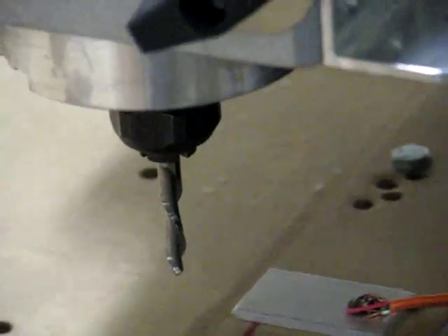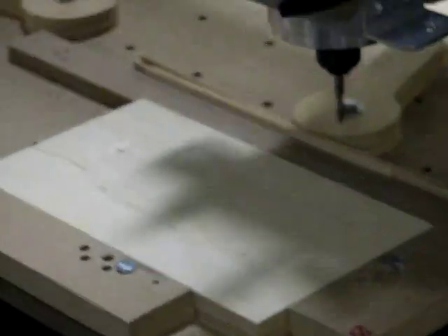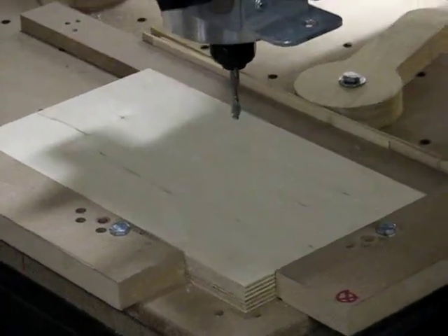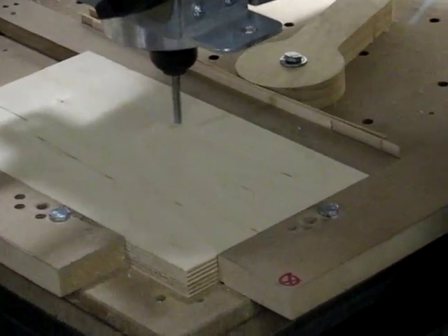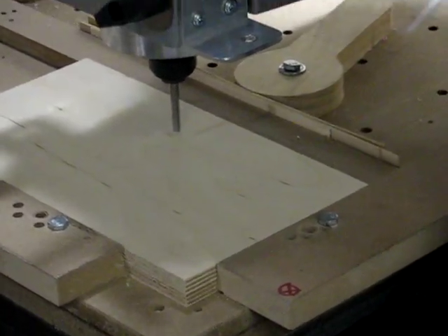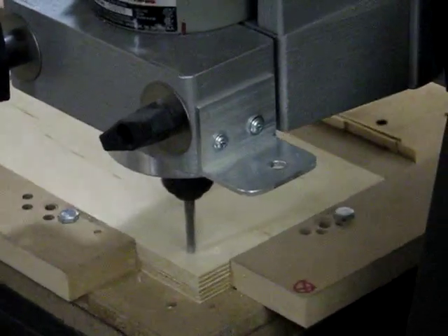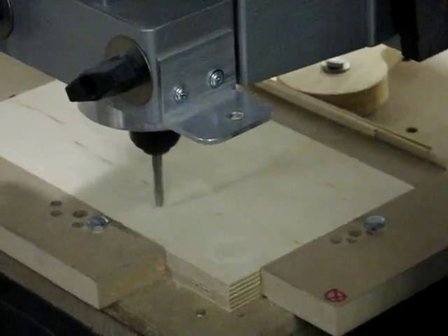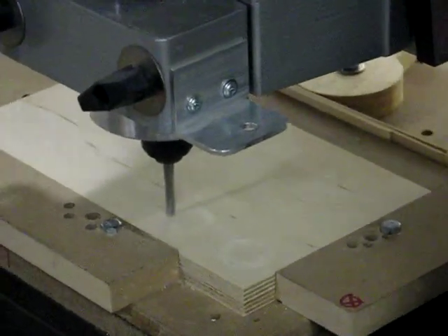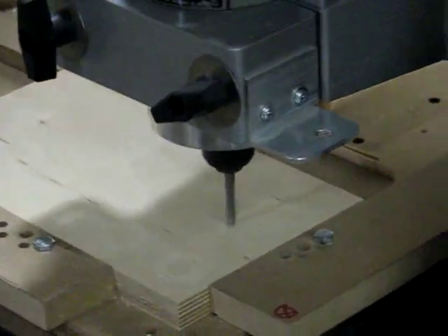Now that all zeros are done, it's going to come back and the G-code is loaded so it's going to start cutting. I've got a little test program — it's not going to actually cut anything. I think my table is a little out of level so I'll need to level it out.